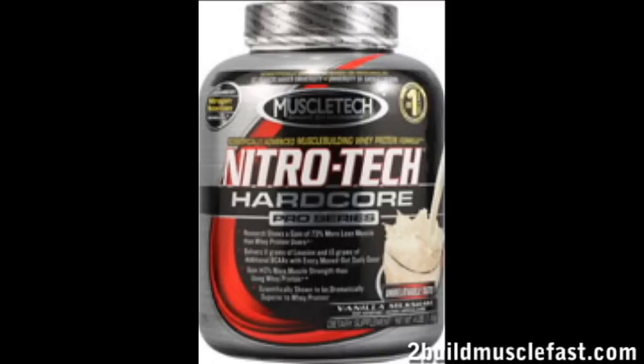You know how MuscleTech comes out with all these great products, all these beautiful bodybuilders, these great guys that say, 'Hey man, I take this.' That's why I want all these Mr. Olympians and shit.